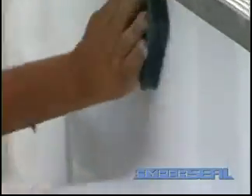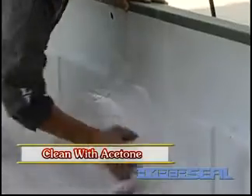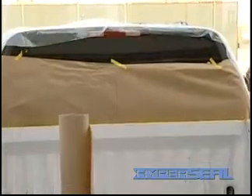Once that's completed, you simply have to wipe it down with acetone. Then the final step would be to mask it off before applying our product.